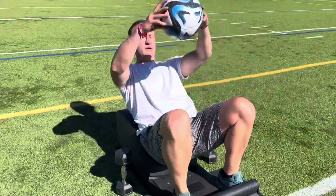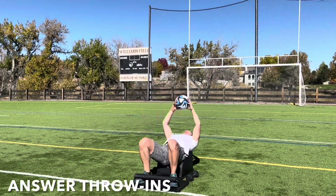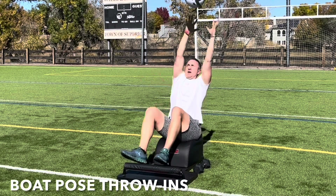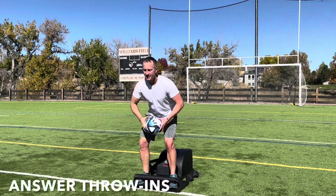What up, friends? It's Trainer Joe, and I'm grateful to be here and now with Thursday's Soccer Answer Workout. For today's workout, we'll get the heart going and blood flowing with some answer throw-ins. Then we'll challenge our core with some boat pose throw-ins, followed by some hammer curls to strengthen the biceps. So let's get started.